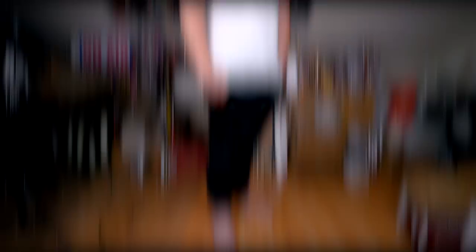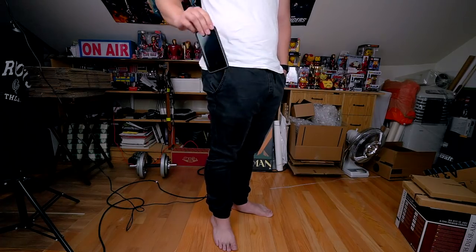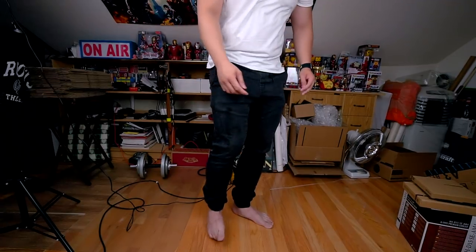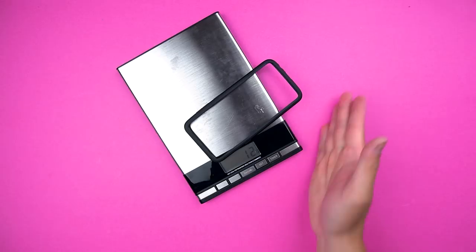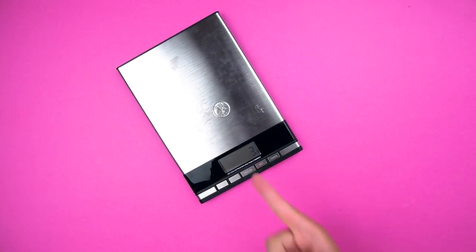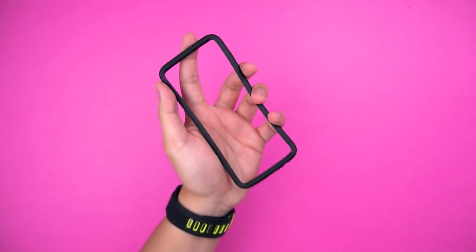And what's a slim case if it doesn't slide in and out of your pockets like one? For the 1% of you that actually care, this only weighs about 11 grams — that's like 3 Canadian quarters, but worth a thousand times more.